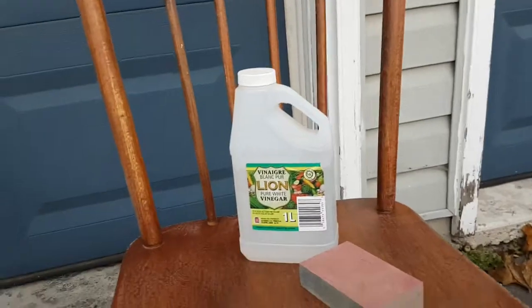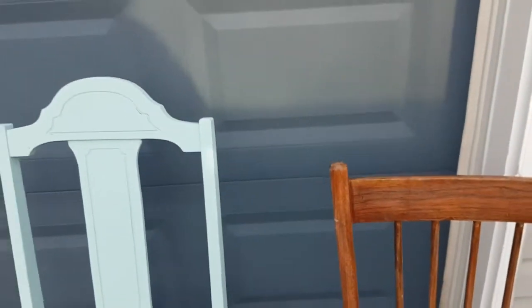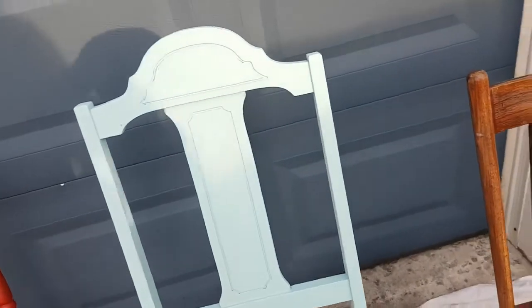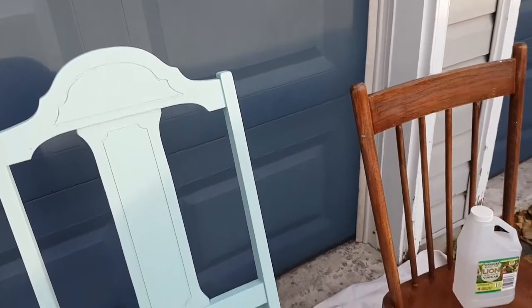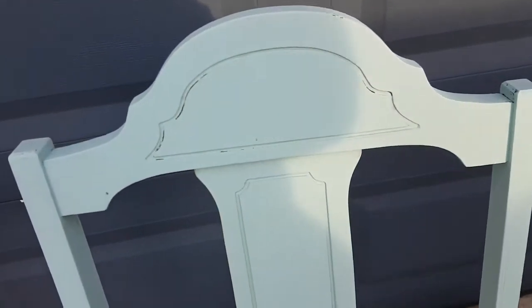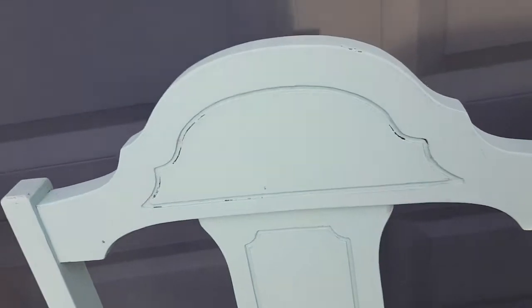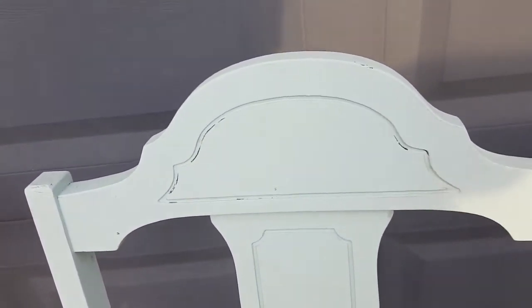That is all the prep you need to do and then you're ready for your first coat. This paint will literally adhere to wood, metal, glass, and I think plastic too. What you're looking at now is the first coat on a chair — you can still see the wood through some spots, but that's okay because it's going to get a second coat.